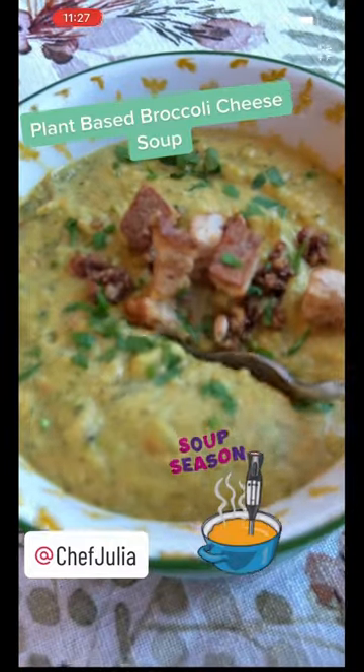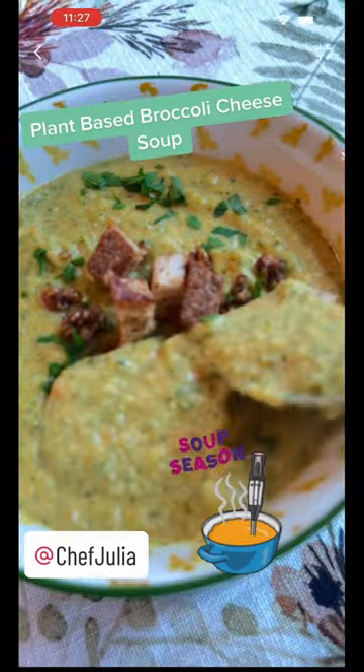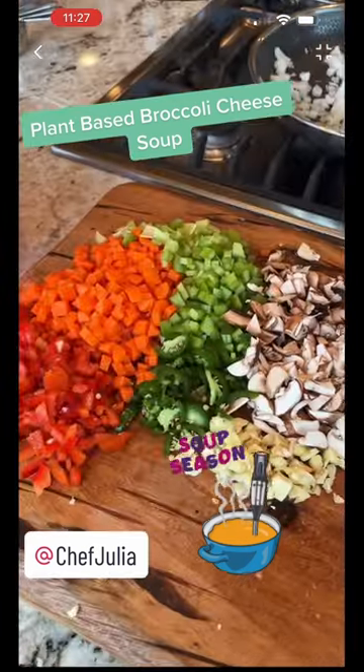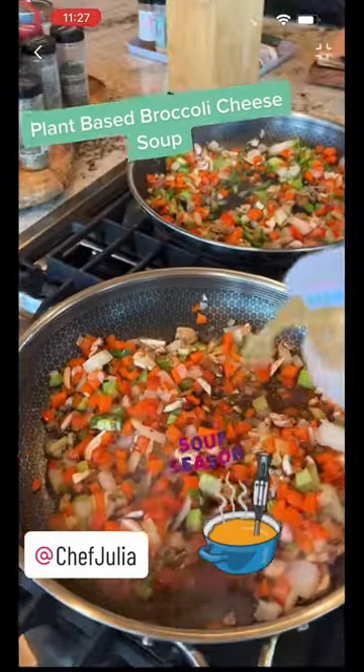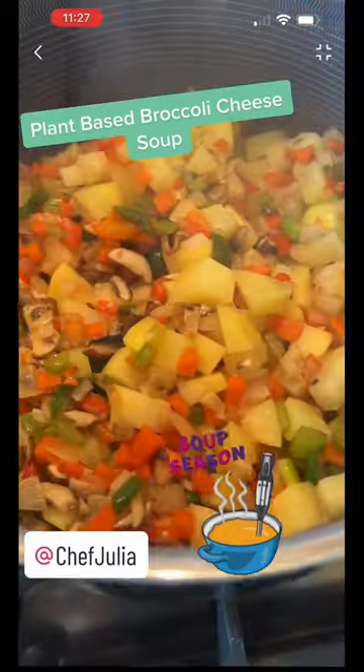Plant-based broccoli cheese soup is so good on a cold day — it's one of my favorite soups. We start with some really fresh vegetables, chop them into small pieces, and sauté them in two 12-inch skillets over medium-high heat. That gives us plenty of surface room. Add veggie stock if it starts to stick.